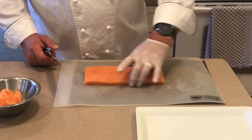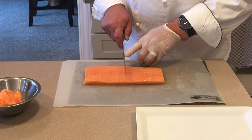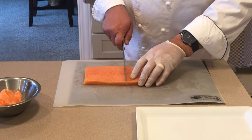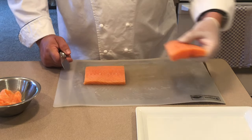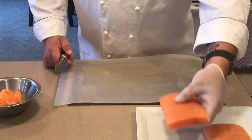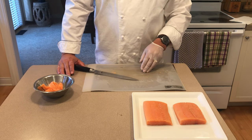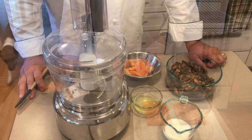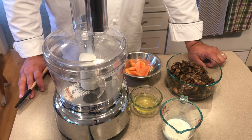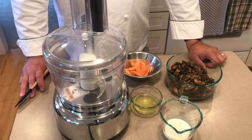Now that we have our piece squared up, we're going to cut it in half into two portions. The reason is the puff pastry I purchased is from the retail store and they are significantly smaller than the ones we purchase in the professional kitchen. Now we have the portioned salmon in the cooler and our next step is to make the mushroom mousse.